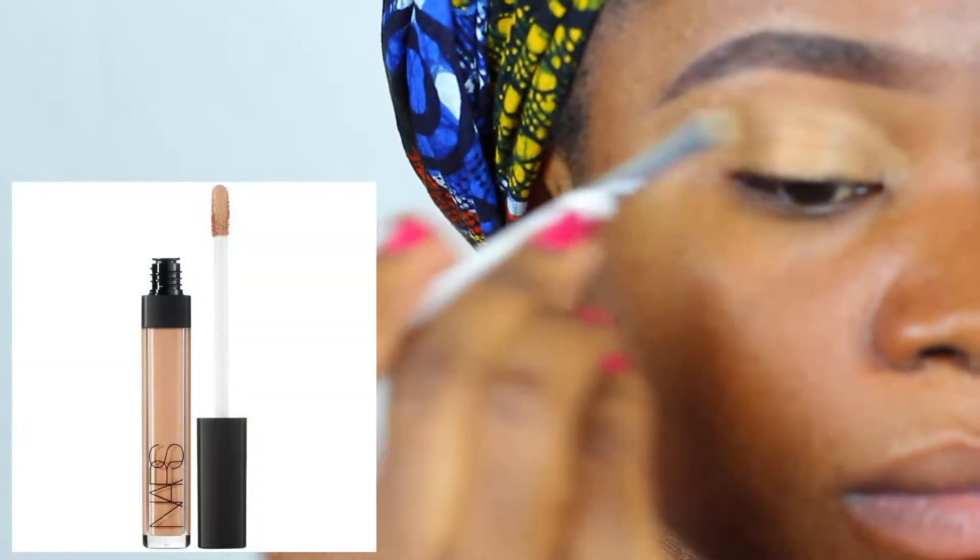Thank you so much for stopping by my channel. My name is Lizette, and if this is your first time, welcome. If you want to know how I got this yellow summer look, then stay tuned and keep watching.